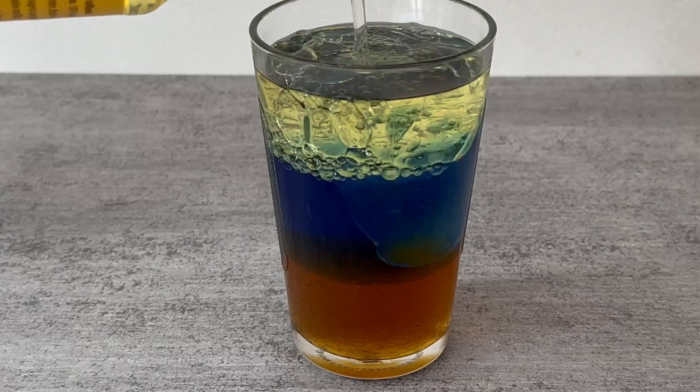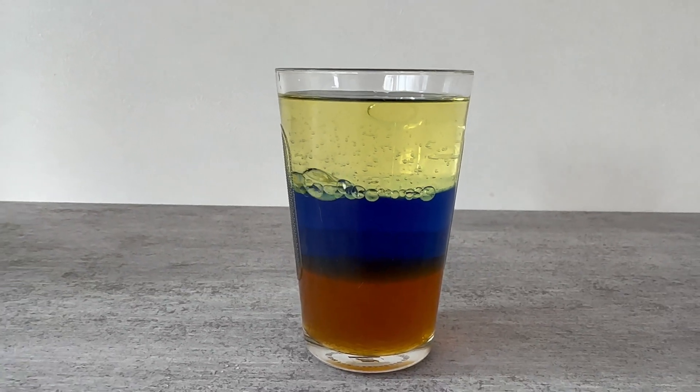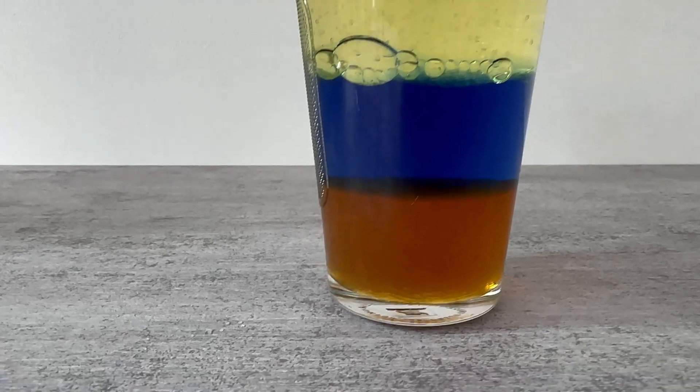We now wait another 10 minutes until everything has settled down nicely. Then you can see how everything separates from each other.